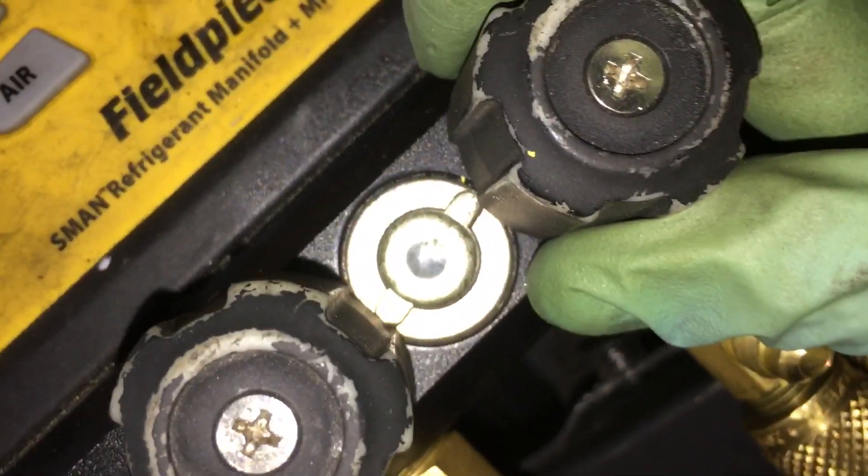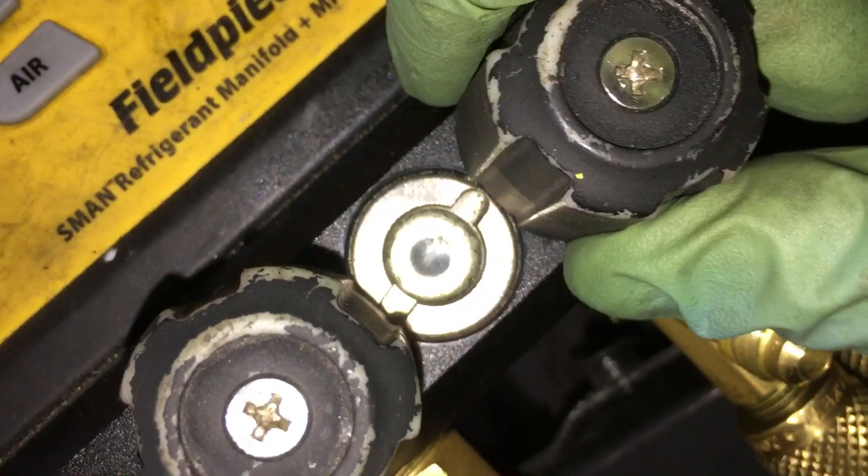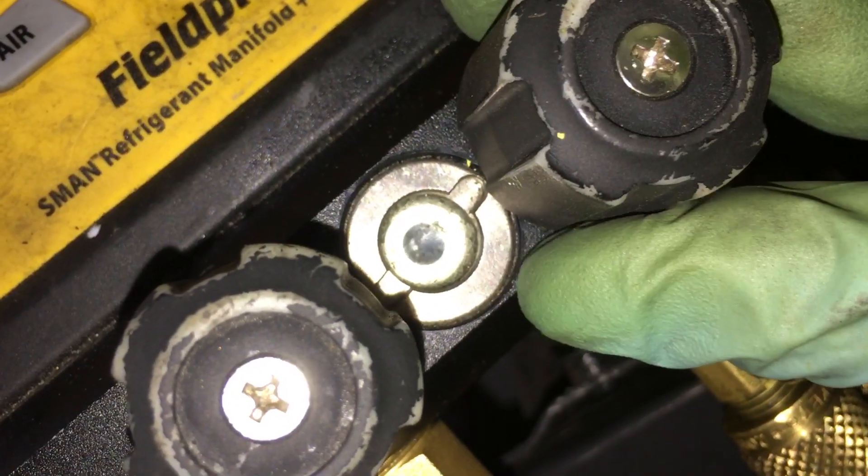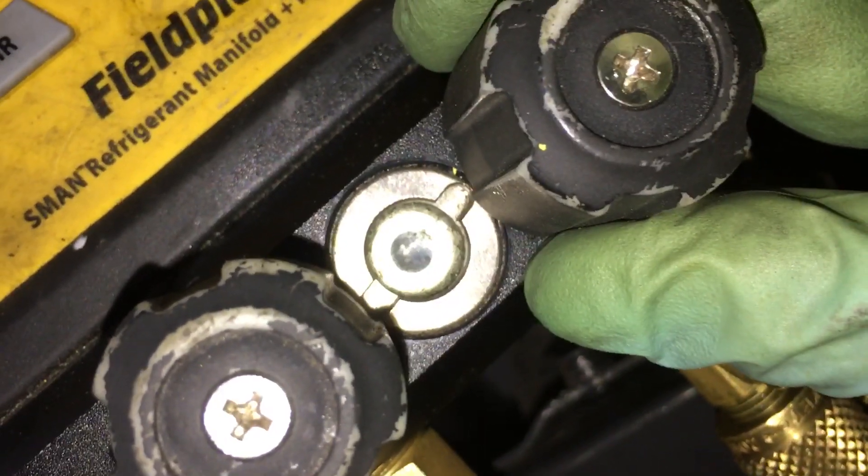If I open this up more — if I don't bleed it down more — I'll open it up so you can see oil moving. There you go. You see that? That's where you start pulling oil. That's why I have it metered way down so there's no movement.